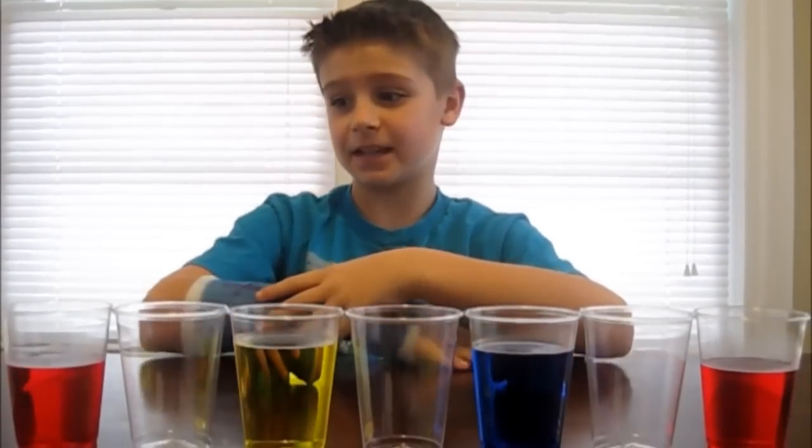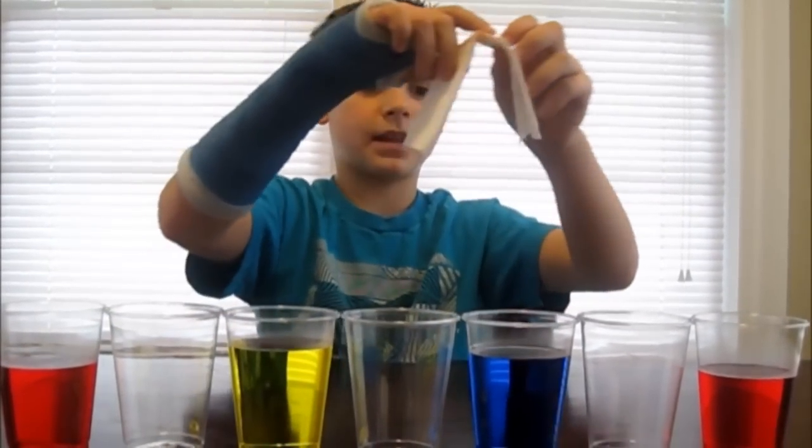Your final step is to take the paper towel and put it in each glass so it connects all the glasses at the bottom.